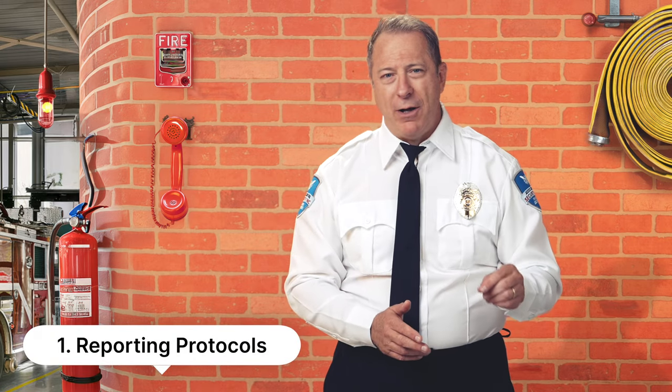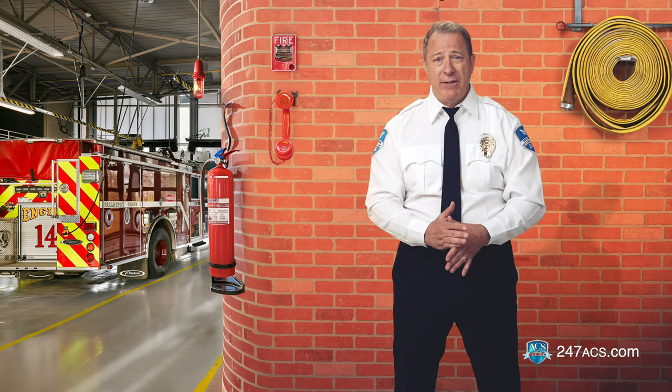One: reporting protocols. As a FireWatch guard, you are the eyes and ears of fire prevention and safety. When you identify and document fire hazards, you minimize incidents and protect lives and properties. You should take this responsibility very seriously.